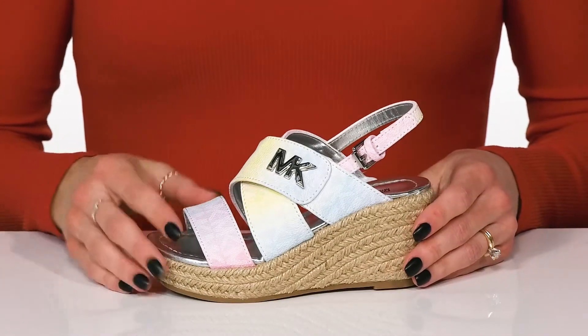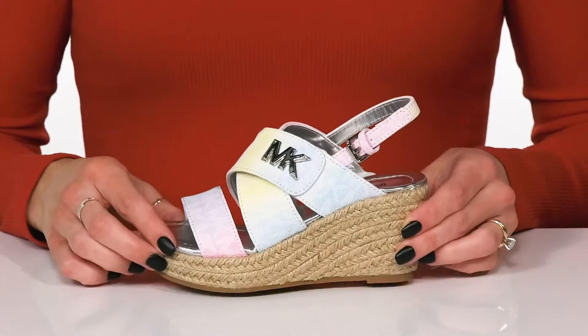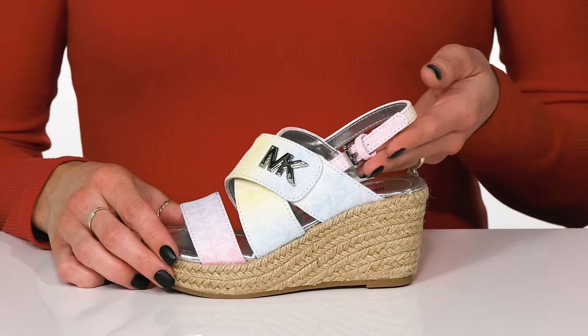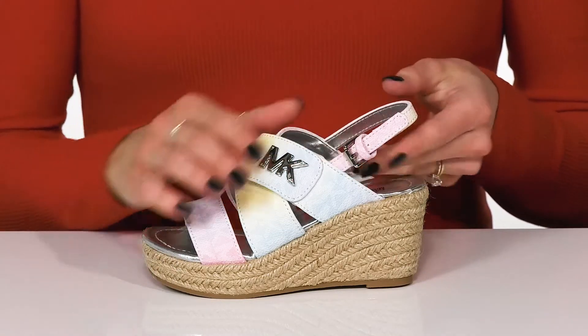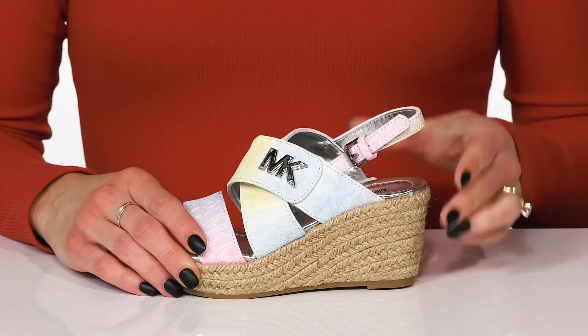They definitely show off the MK logo, and the strappy design is really going to help lock in their little feet and give them a secure ride. The slingback strap offers an adjustable buckle closure and it is flexible to give them a comfortable feel at the back of their foot.